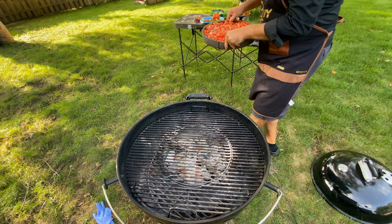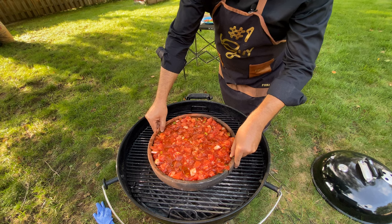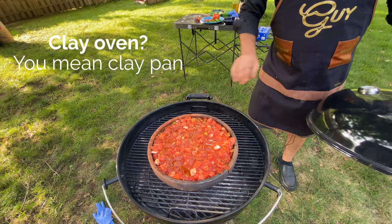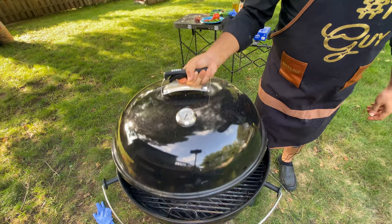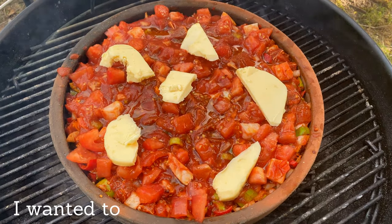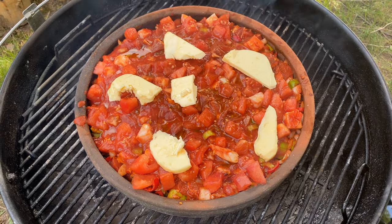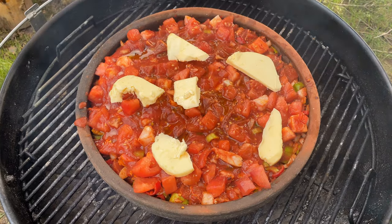It's very important not to preheat the clay pot because it can crack, so don't preheat it — just put it on the fire and close it. I decided to put some butter too. I didn't want to be selfish, so I added some butter to our dish, because that's the way it's supposed to be made.